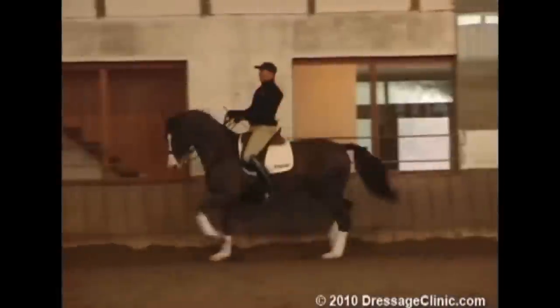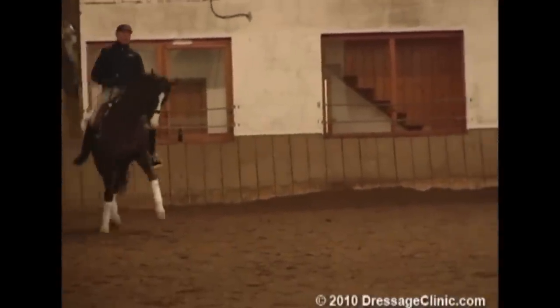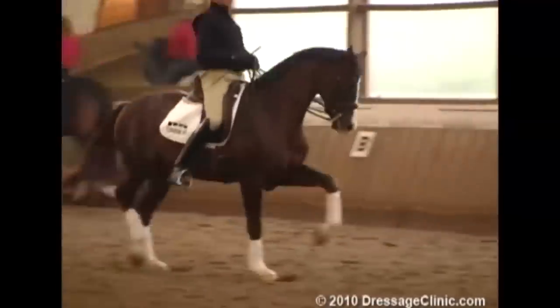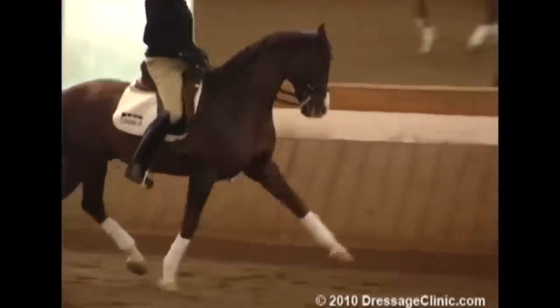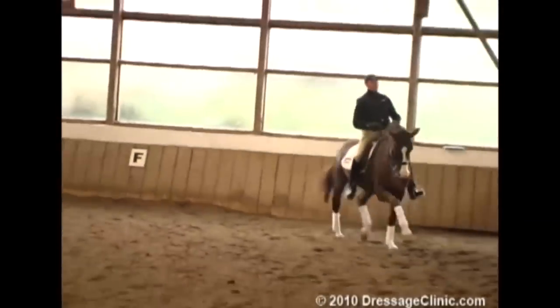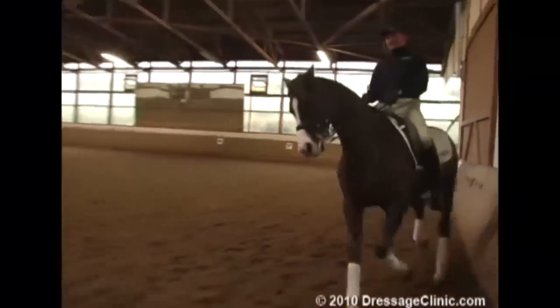And I start with the first half pass. Very important for me — I want to keep the swinging I had on the straight line and keep it in this half pass. In the first one it takes a hole. We have only a 20x50 arena, not 20x60. So it's the same on the right.